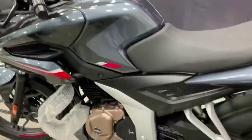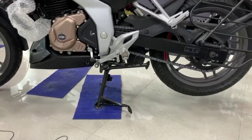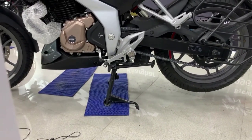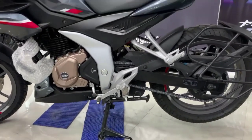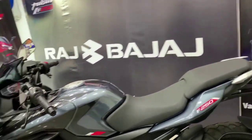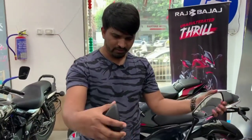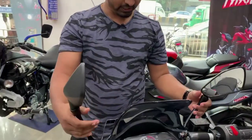The ground clearance is 165mm, the seat height is 795mm, and the kerb weight is 164kg.